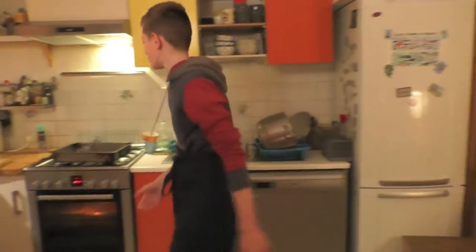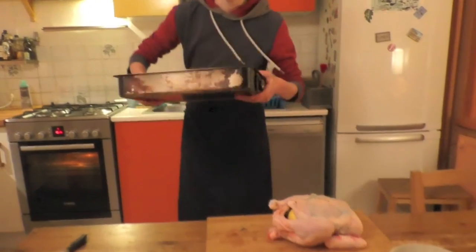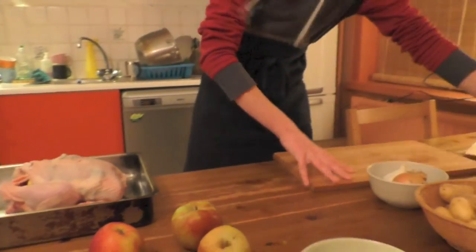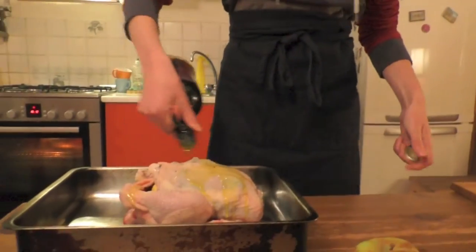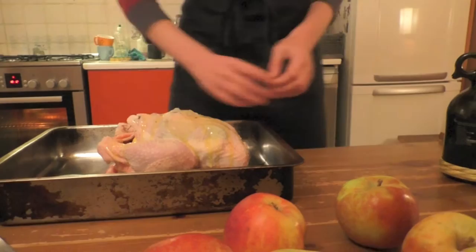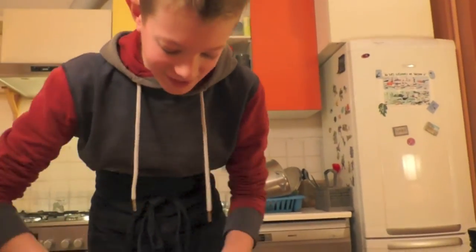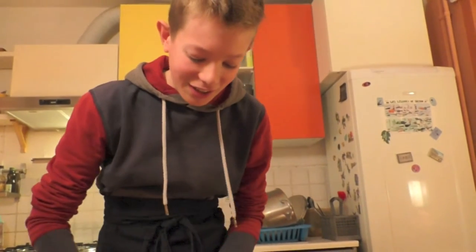The next step is to put your chicken in a roast tin. And you put some olive oil on it. Then you give it a nice little massage.